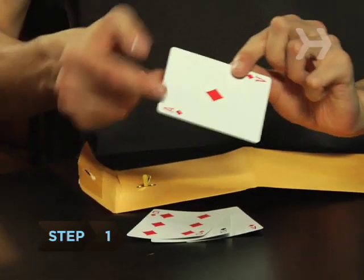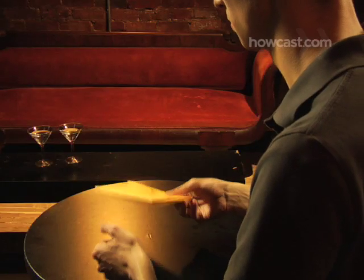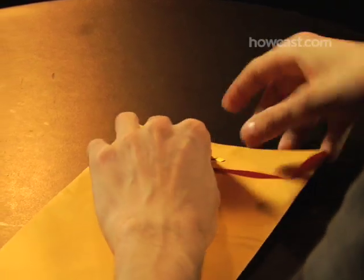Step 1. Before your audience arrives, tuck the duplicate card into the bottom of the envelope and fold the envelope over so the side with the writing is covered. Now put the three cards into the top part of the folded envelope and stick the whole package in your pocket.